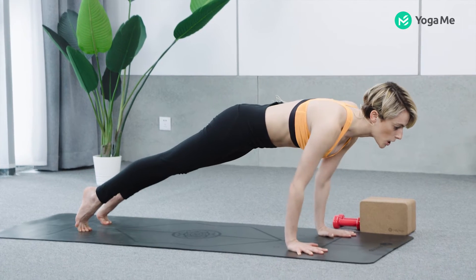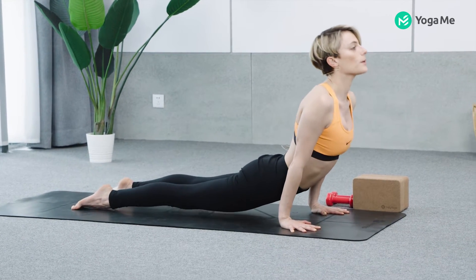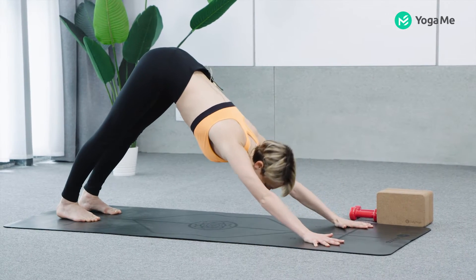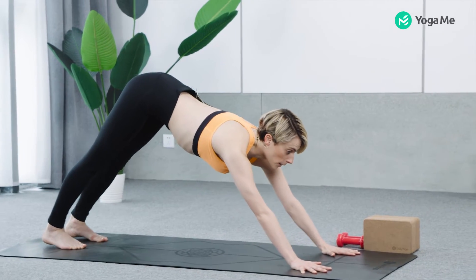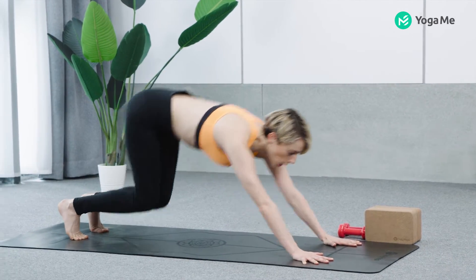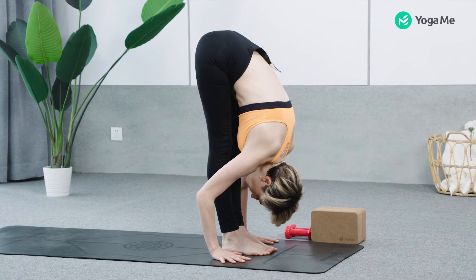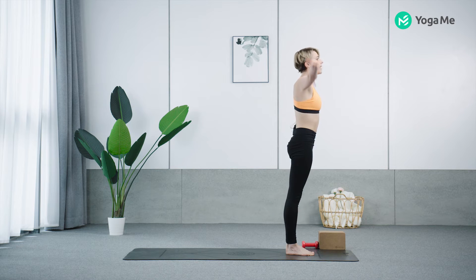Come forward, high plank. Chattaranga Dandasana. Upward facing dog, lift the chest. Downward facing dog, press back. Look forward, bend the knees, jump to the top of your mat. Fold, Uttanasana. Inhale, come all the way up. Palms touch. Exhale, hands to your heart and release.